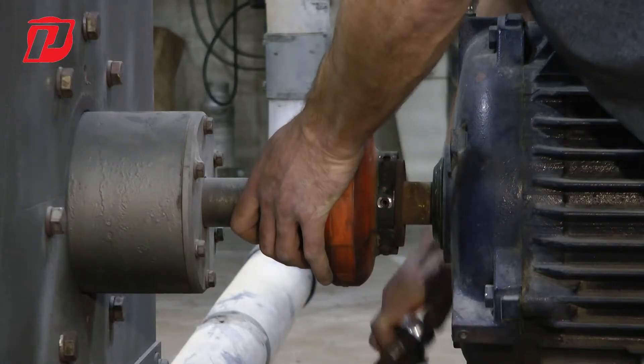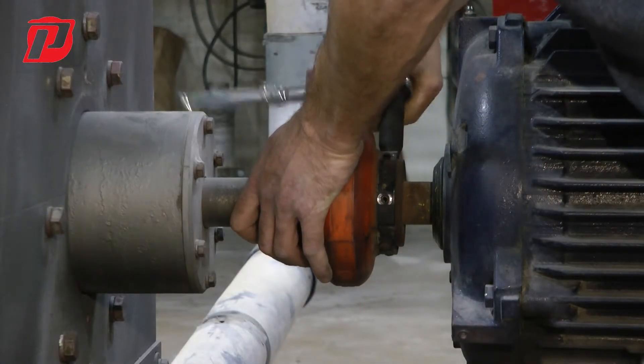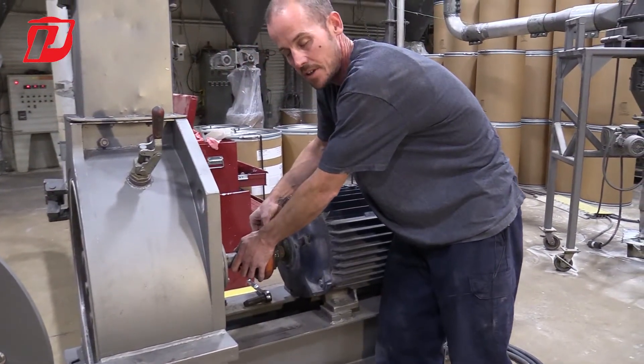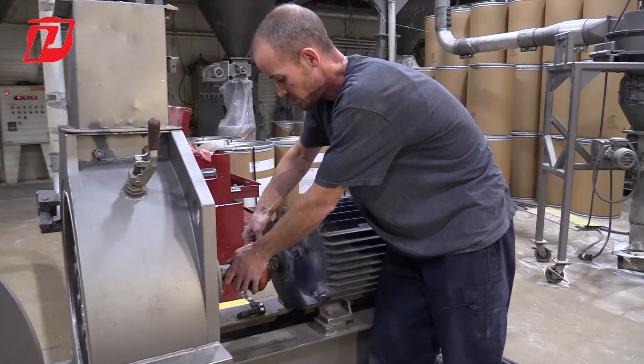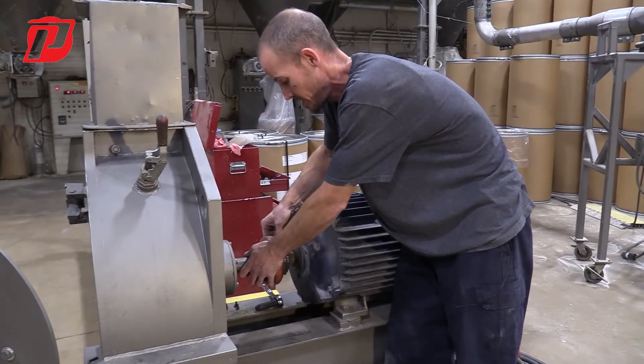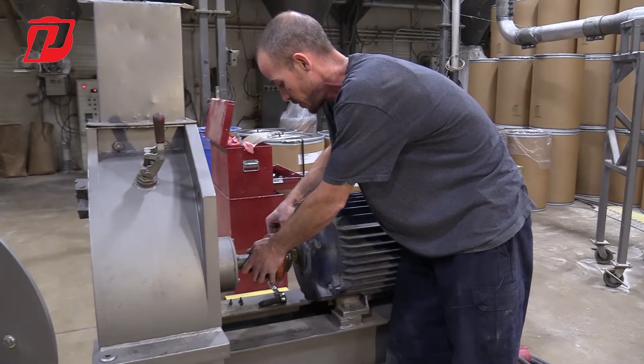Also, over the time of running these machines, it's good PM practice to periodically take off the cover so that we can visually see this Omega coupling and make sure that there are no cracks or damage to it over the years of going through operation.